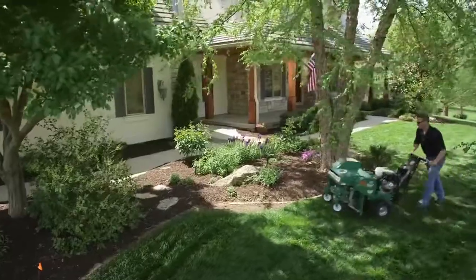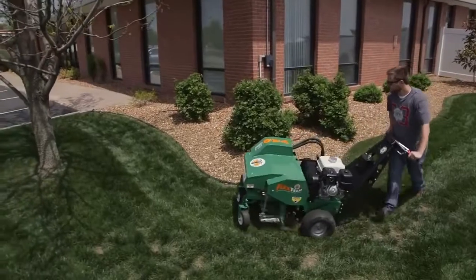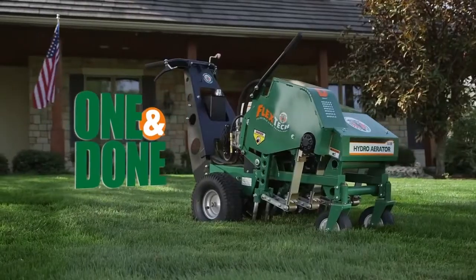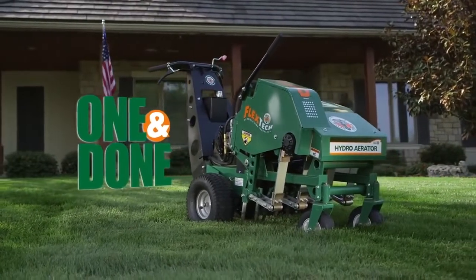Whether your job requires hundreds of residential aerations, renovating sports turf, or improving commercial properties, the new Billy Goat Aerator offers one-and-done aeration and sets a whole new standard in productivity.